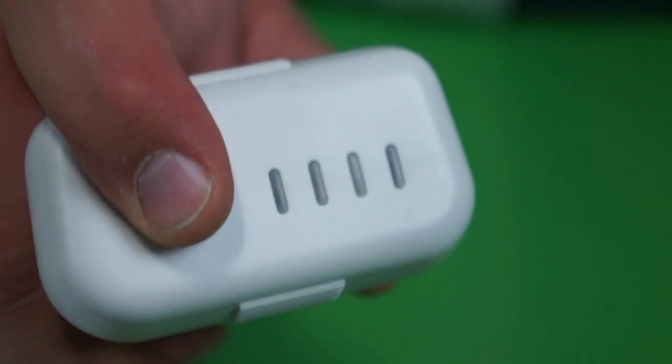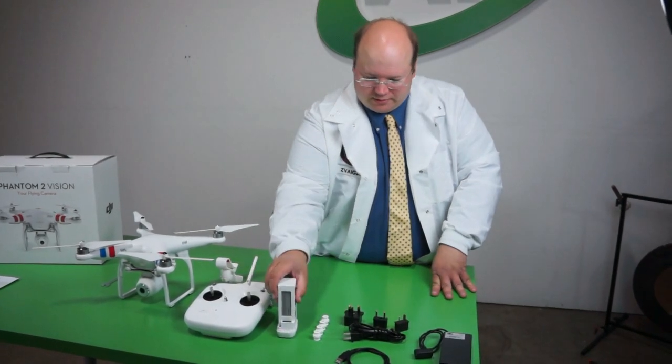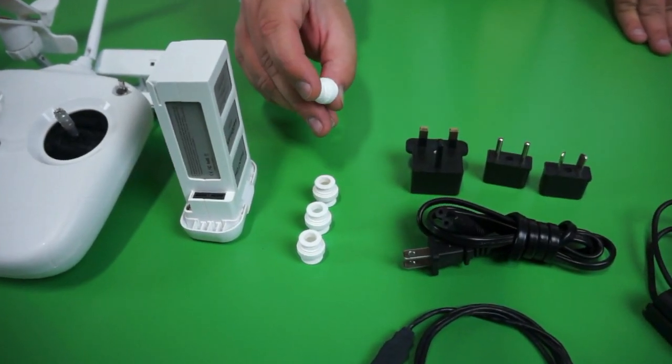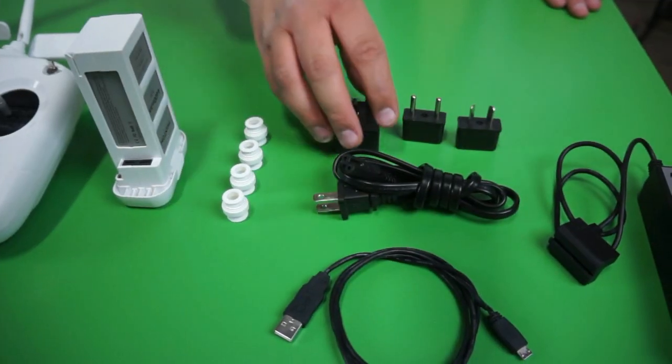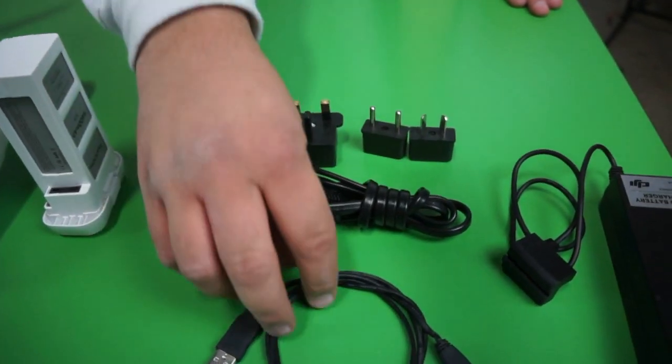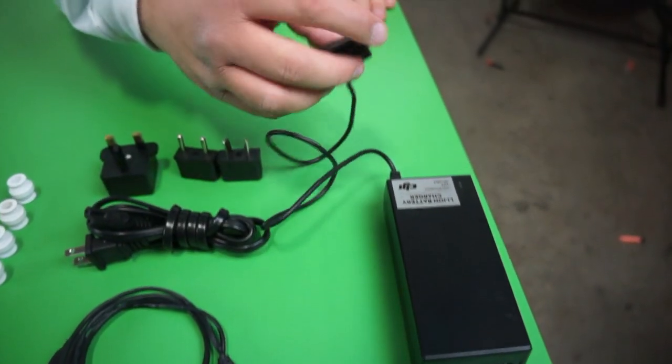It's got a little indicator at the bottom that shows your charge state. It's also the power button for the unit. And here we have extra little anti-vibration grommets, our power cord, international power adapters, and a USB cable for programming. The USB cable is also used to charge the wireless access point.